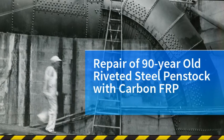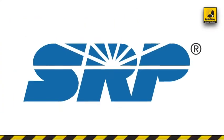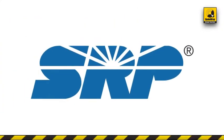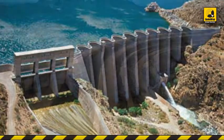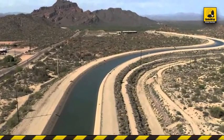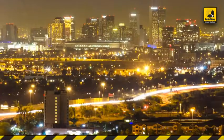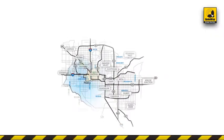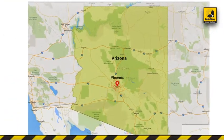Repair of 90-year-old riveted steel penstock with carbon FRP. Salt River Project, or SRP, is the oldest multipurpose federal reclamation project in the U.S., serving central Arizona since 1903, nearly 10 years before Arizona became the 48th state. Today, the SRP Power District is one of the nation's largest public power utilities, providing electricity to nearly a million customers.